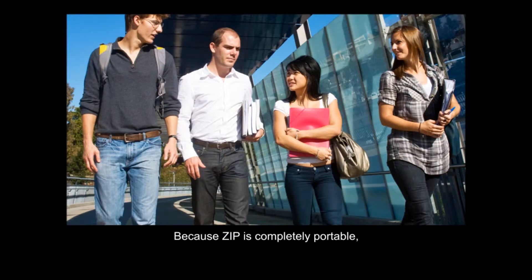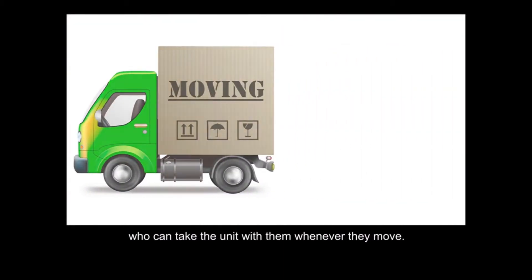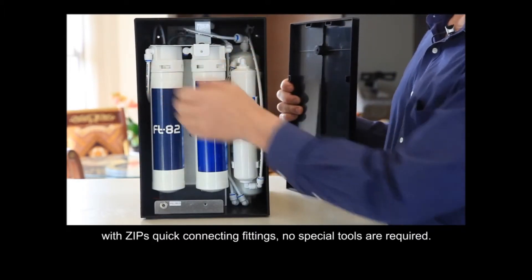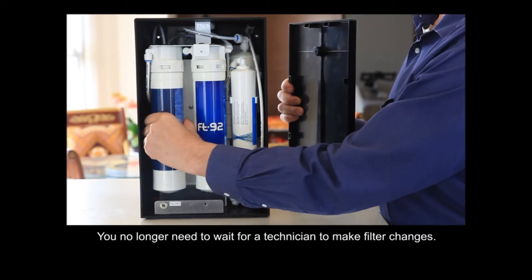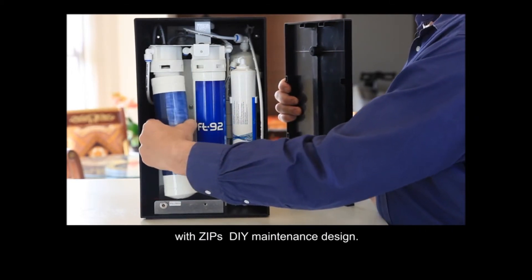Because Zipp is completely portable, it is the perfect filter for students and renters who can take the unit with them whenever they move. Maintenance and filter change is extremely simple. With Zipp's quick connecting fittings, no special tools are required. You no longer have to wait for a technician to make filter changes. Save time, effort, and money with Zipp's DIY maintenance design.